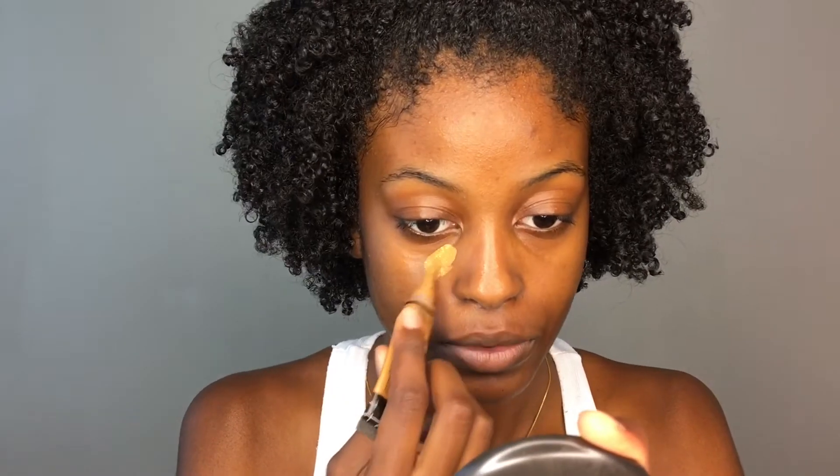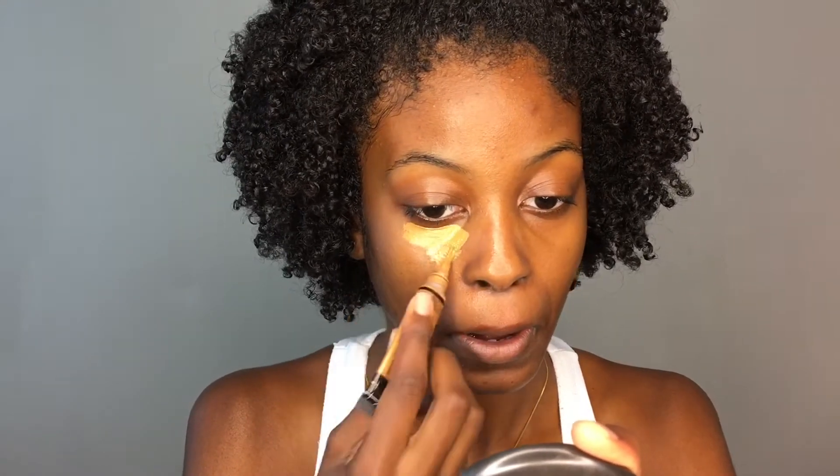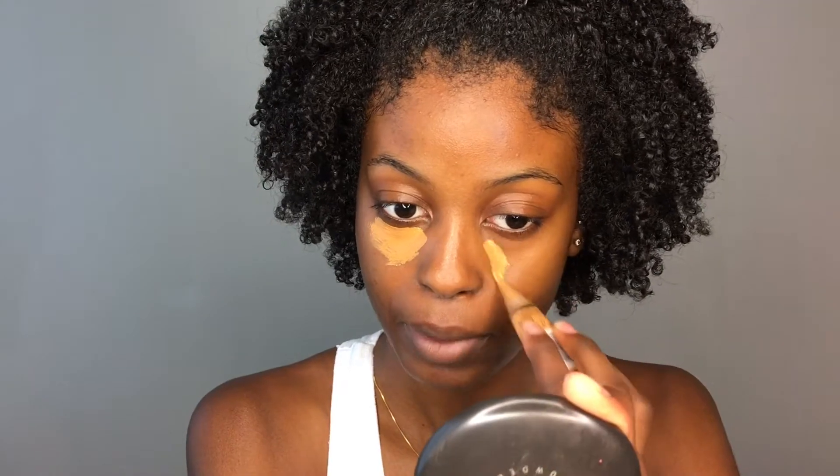First, I start off by concealing my under eyes and I'm using the LA Girl Pro concealer in the shade Fawn to really brighten under my eye.